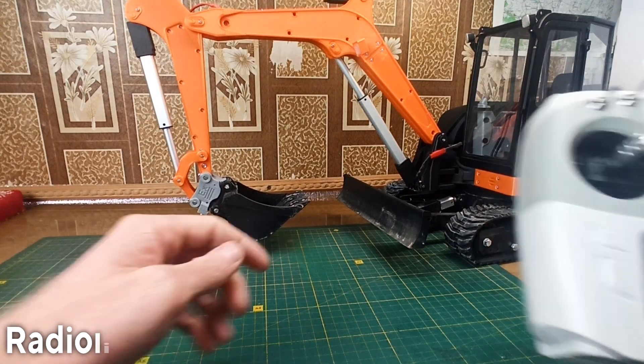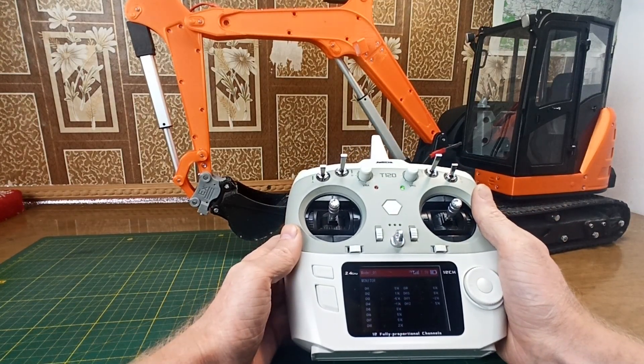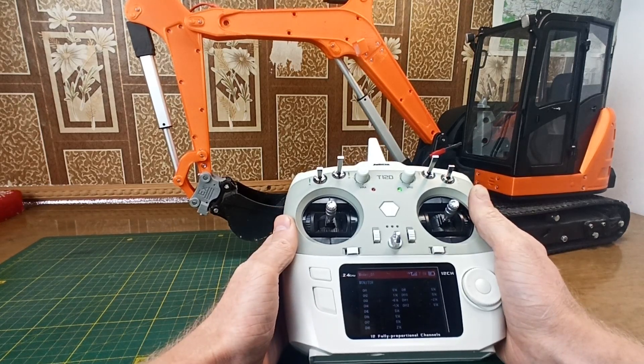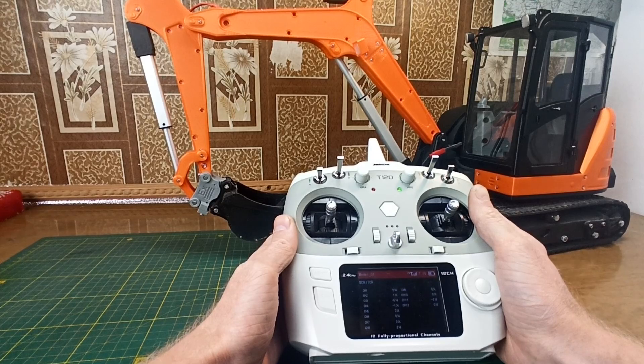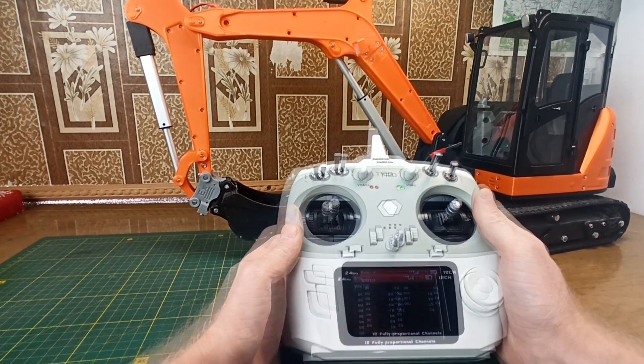But for myself I bought a 12-channel transmitter from Radiolink to have more channels for some add-ons in the future. This transmitter is a little bit different in comparison to Flysky, but not a lot because all transmitters have similar functions inside. Therefore it's not a big difference. So let's begin.